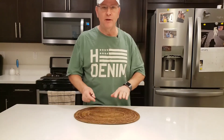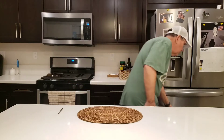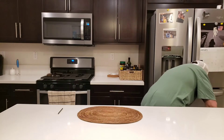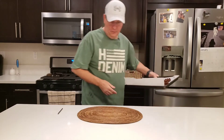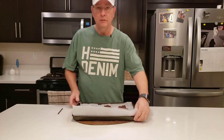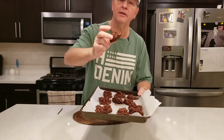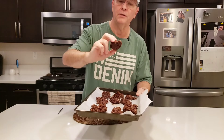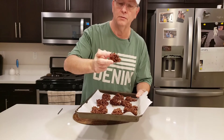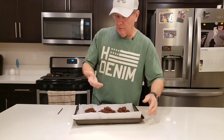Hey everybody, welcome back — it's been a half hour. Let's check on how the cookies are doing. I'll pull them out. So this is the way they look — they come out kind of like that. You can see the chocolate, the almond butter, and the coconut flakes. They look pretty good.